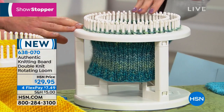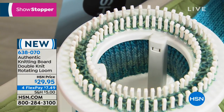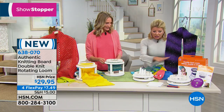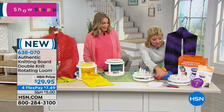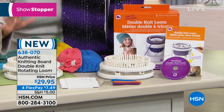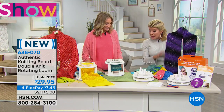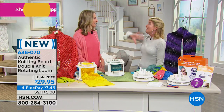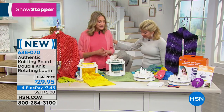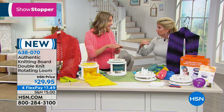I've never knitted in my life, and Kim said it doesn't matter — she's going to teach me. Everything you need is included; you just buy the yarn. Off you go making caps, baby blankets, and scarves. Traditionally, double knitting is done flat and then sewn together — but with this loom, there's no sewing involved. You just knit on the loom, take it off, and you're done.